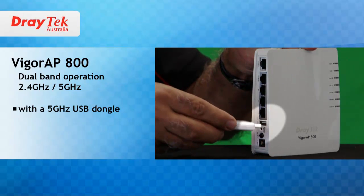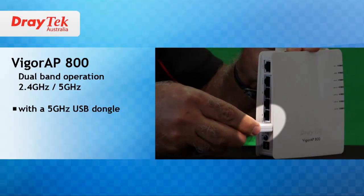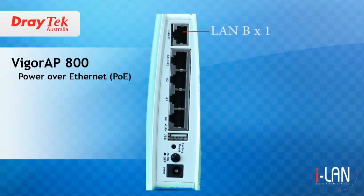Plugging in a 5GHz wireless dongle into the AP800 USB port will give you a simultaneous dual band wireless access point. The Power over Ethernet feature simplifies installation.